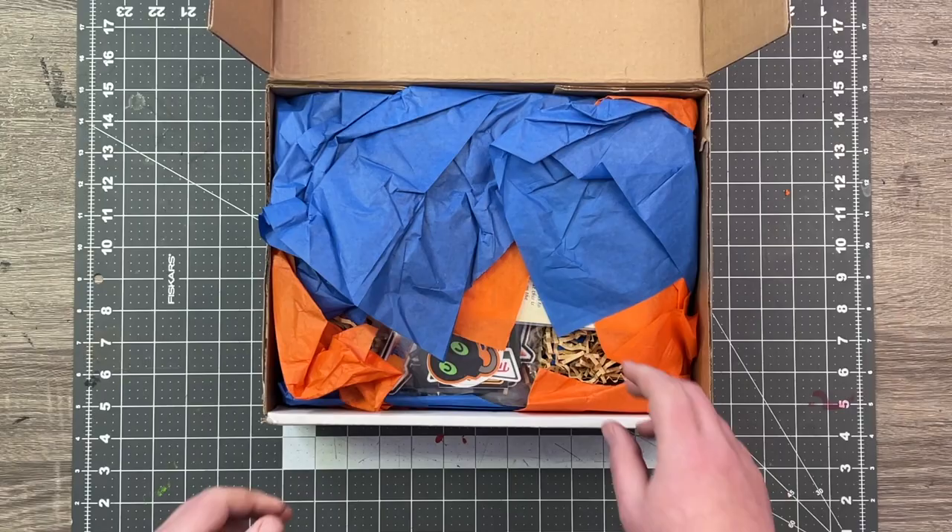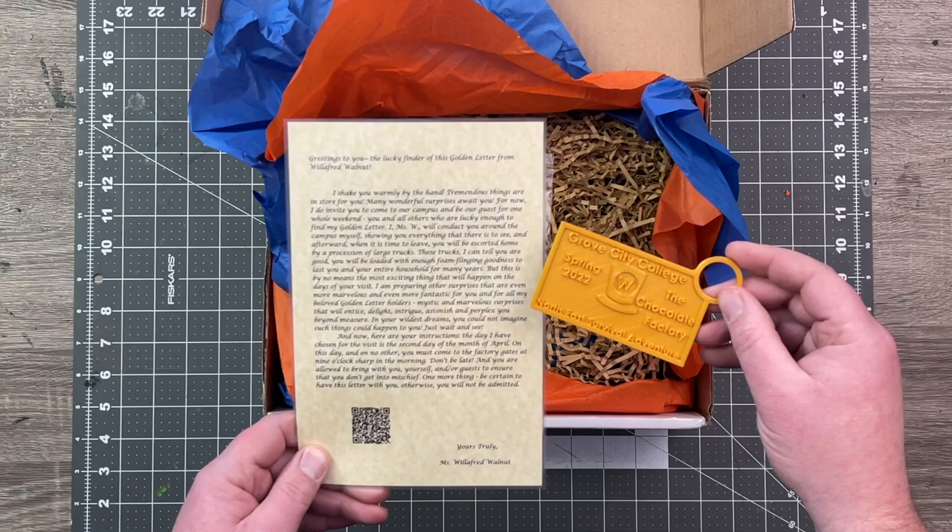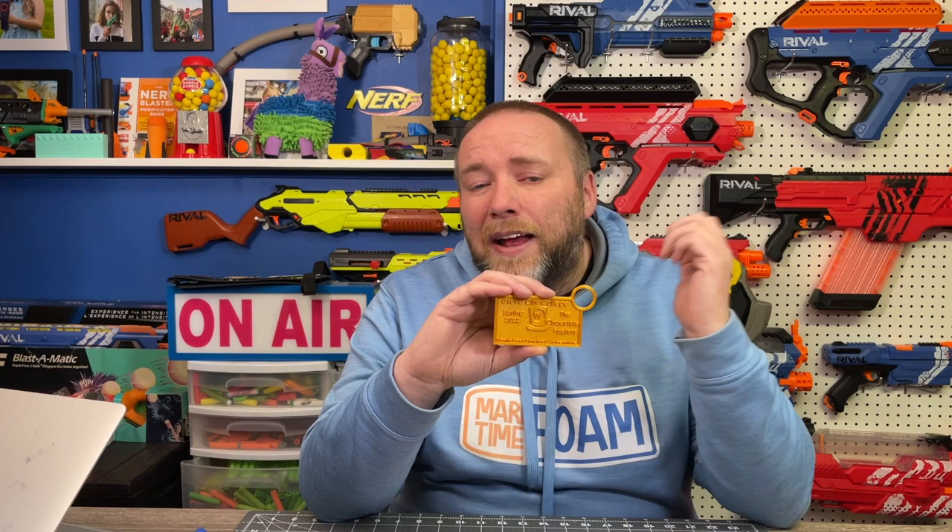Presented nicely. We have a golden letter and a golden ticket of sorts. I'm inserting this afterwards into the unboxing video just because I was opening things up and not knowing what things were. This was an actual invitation to a Humans vs. Zombies event on April 2nd. You can register for that — check out the link in my description box below, or you can reach out to Franz Foamworks.